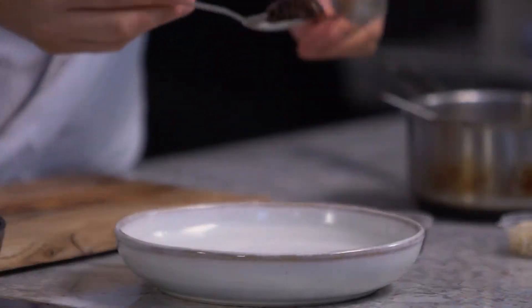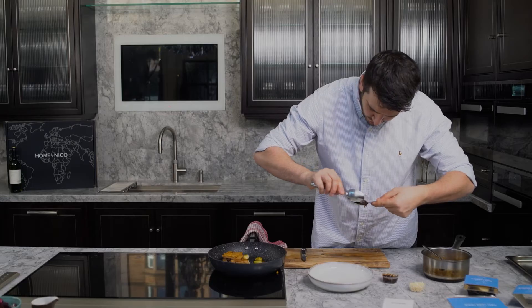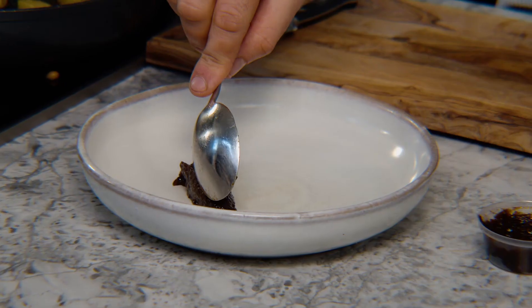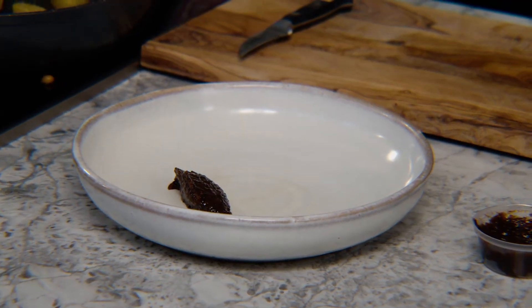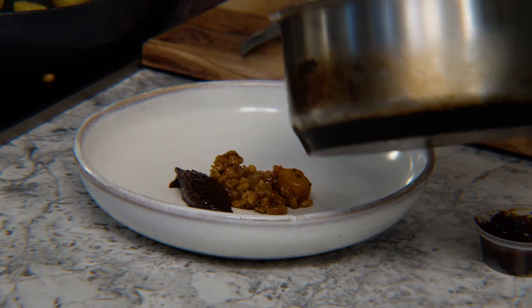To plate up our pork belly, first we do a nice corner of our spice prune compote — this sweetness here just cuts through the rich ragu. From there we plate up our barley and white bean ragu.